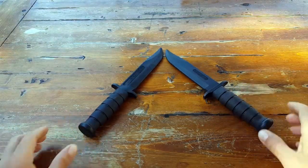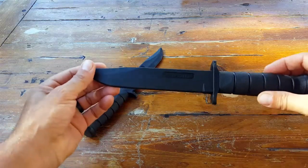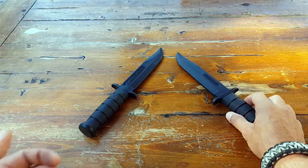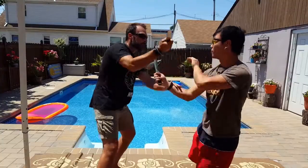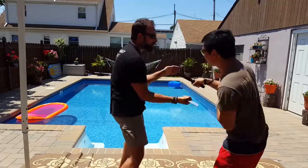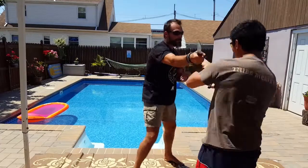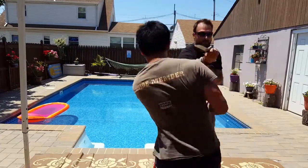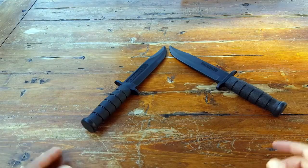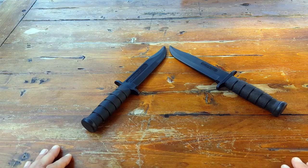As far as these Cold Steel trainers, I am reviewing this specific model which is their Leatherneck model. But keep in mind, for the purpose of this review, there are many different models and they all pretty much follow suit. It really depends on what you prefer to train with — possibly what you might have out in the field with you as a real blade — that's what you'd pretty much want to train with. As for me, I have almost one of each, from M9 bayonet trainers to tanto trainers to other fighting knife trainers, all made by Cold Steel.